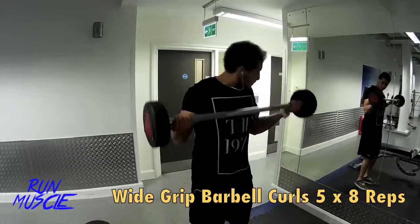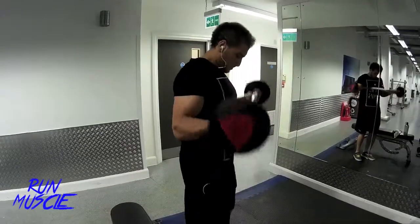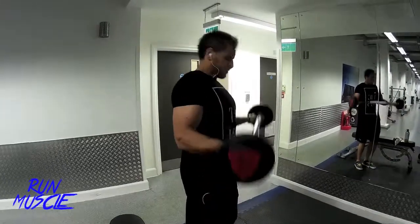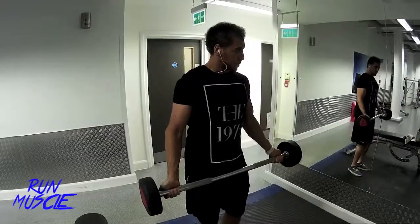I'm moving on to wide grip barbell curls, which is a great exercise to build the outer bicep — specifically the outer head of your biceps that you usually never see. In my case I'm using 30 kilo barbells. You should obviously start low and then build yourself up to a comfortable weight.